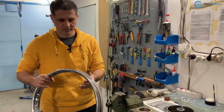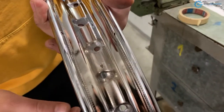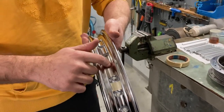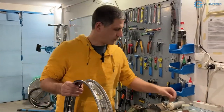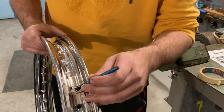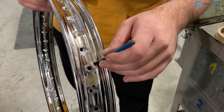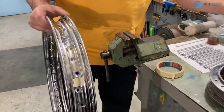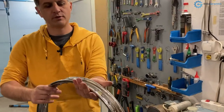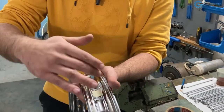In order to prepare the rim, you need to lubricate the interface where the nipple will turn. Because you want the nipples to turn freely and easily, you don't want any friction causing binding or damage. What I like to use with motorcycle wheels is a small brush with some anti-seize paste, and I generously smear it around each nipple hole. This anti-seize paste is very easy to clean later. You start from the valve and go around the whole rim — that's what I already did here.